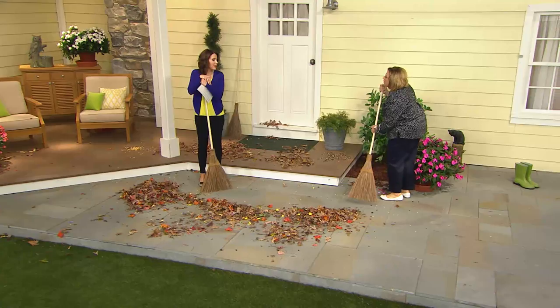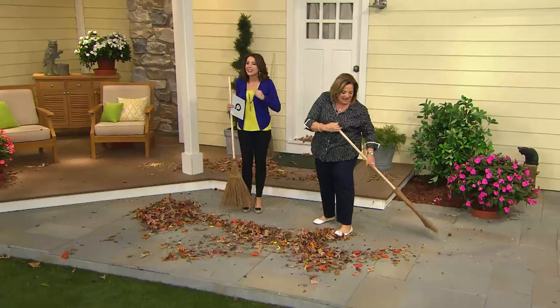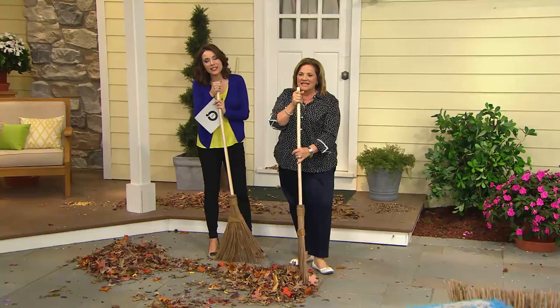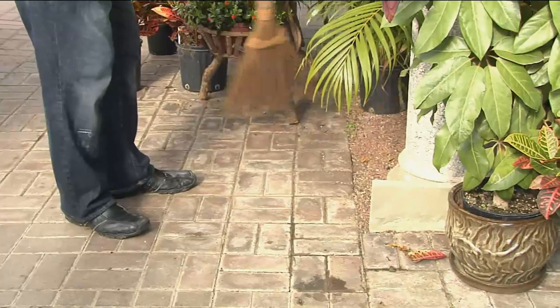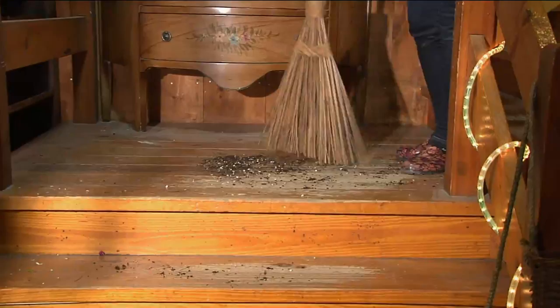Nancy from Southern California is on the phone. It's going to be 85 degrees in a couple of days there. Nancy has had the broom for about a year and used it just today — though she doesn't leave it out because she doesn't want anyone taking it. People at home may wonder why we're so excited about a broom, so Nancy, what's your review?